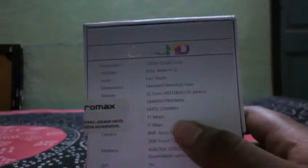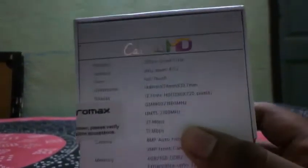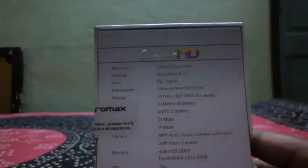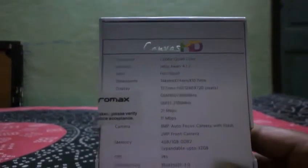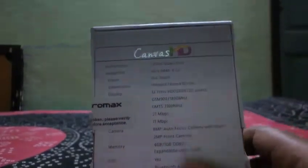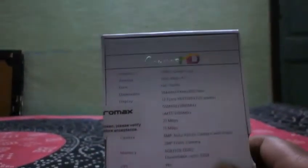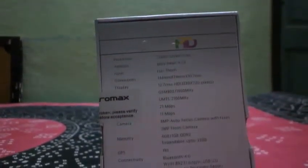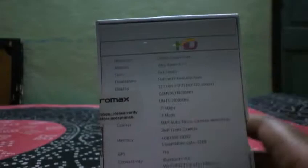This device supports 3G speeds up to 21.1 Mbps downloading speed and uploading speed up to 11 Mbps. It has an 8 megapixel autofocus camera like the Micromax Canvas 2, and it also comes with a 2 megapixel front camera. The device supports 1GB DDR2 RAM.